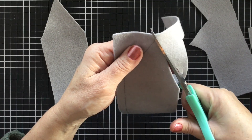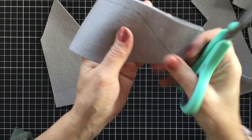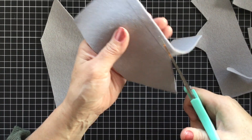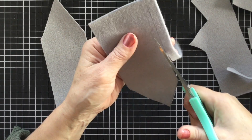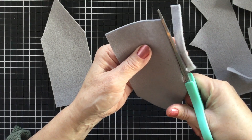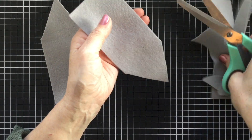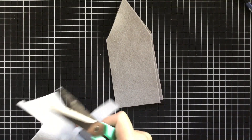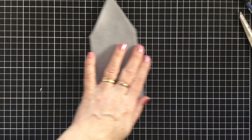Now when we put this together we're going to make sure that our traced side is on the inside because I've used pencil and I can't remove that. If you wanted to use a water-soluble pen that would be fine - it wouldn't matter which side you use because you're going to turn it over. So we have our two little house shapes there. Now you can just set those off to one side for a moment.